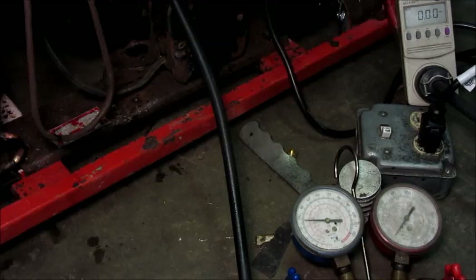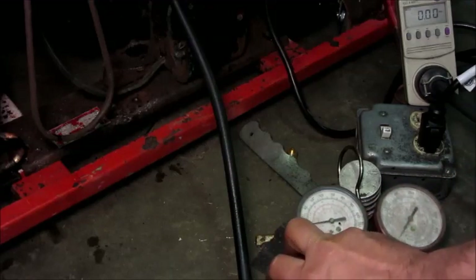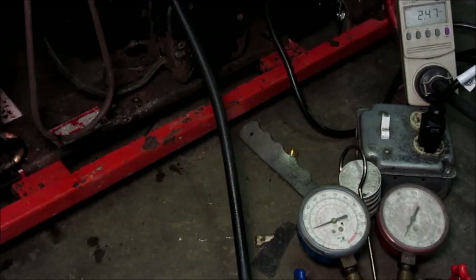So we're going to let it draw some refrigerant from a can and get it out of a vacuum. Got positive pressure in the system — go for a start. That's a quarter horsepower compressor and it's got two fairly robust fan motors on it to draw up some current. That looks like a lot of amps, but when you consider the system design I don't think that's too excessive.